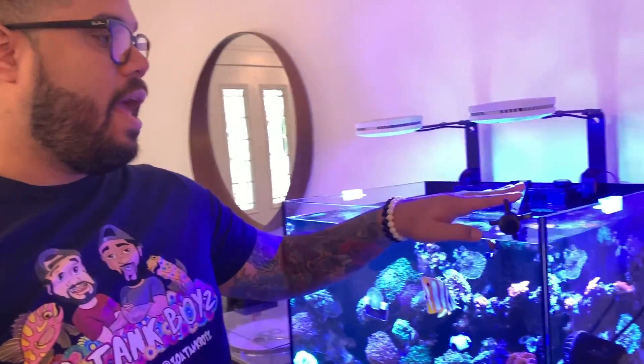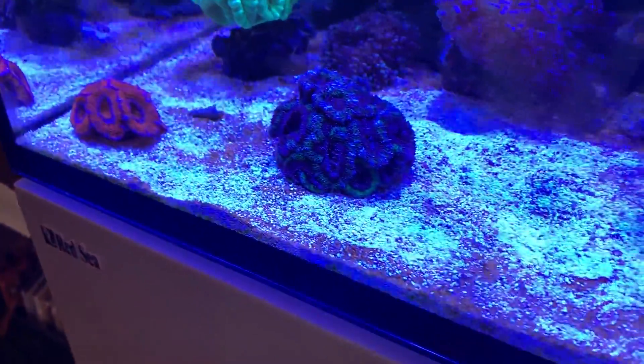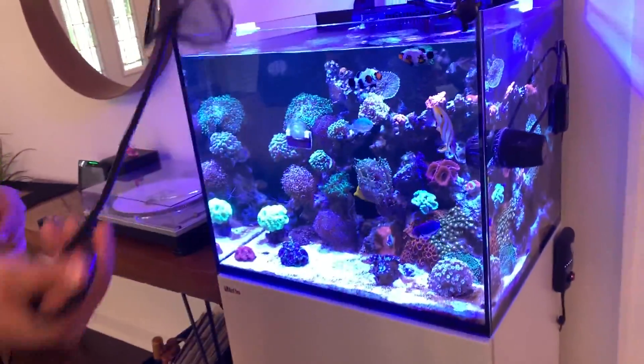I'm also going to transfer the other a-can into this tank. However, I'm not going to do a coral dip on it. The reason I'm going to transfer him is: in the past — and by the past I mean yesterday — I flipped him over and he didn't have worms in his skeleton, but he had them on the skirt of his flesh, so I scooped those out. That's actually where I got the idea of showing you guys what this looks like. I'm going to bring him here so he can thrive. I'll pick it up gently and transfer it over.